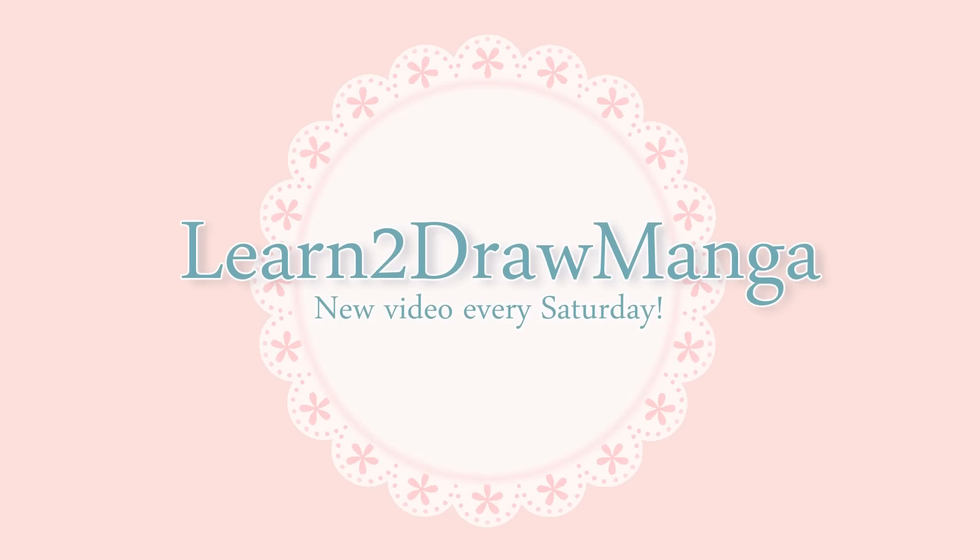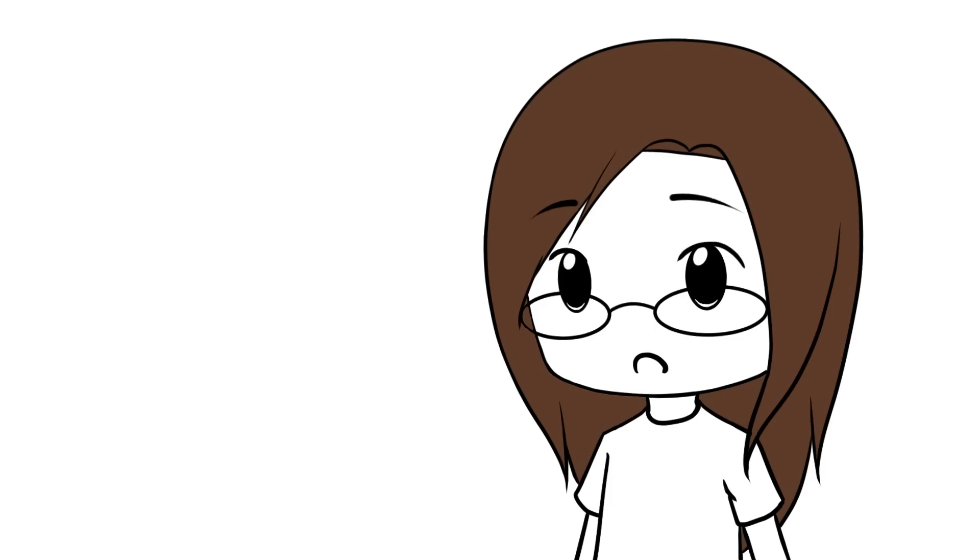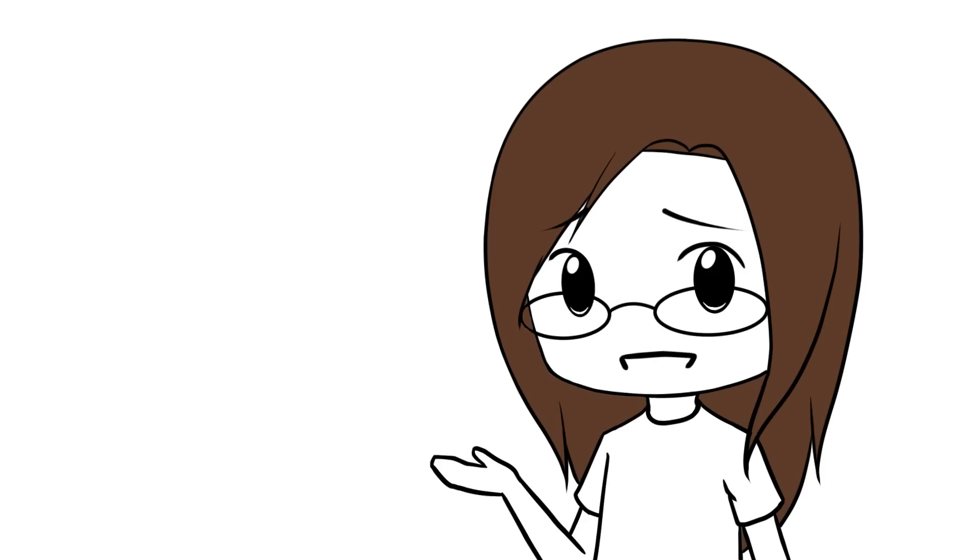Hello everyone! In this week's video, I'm going to be showing three ways to color hair with color pencils. I'll be using a variety of color pencil brands, but the techniques should work with pretty much any brand. If I can, I will give the exact color names of the colors I use, but you do not have to use the exact same colors as me. Let's get started!